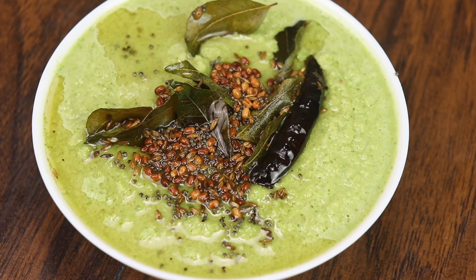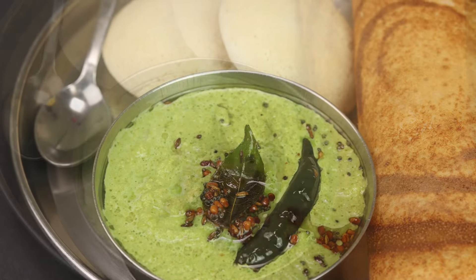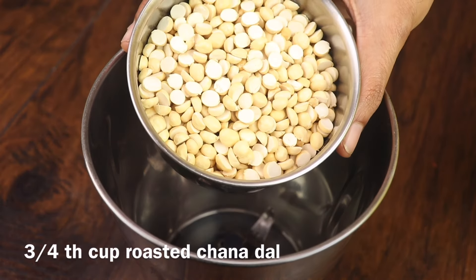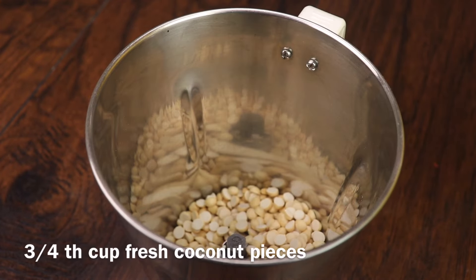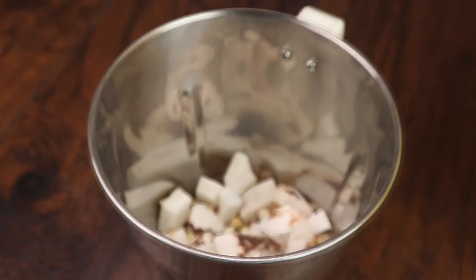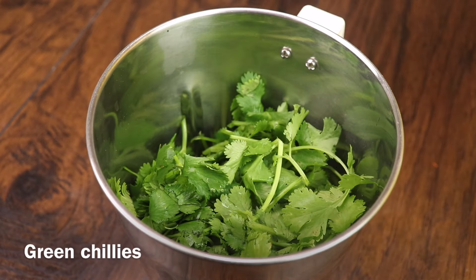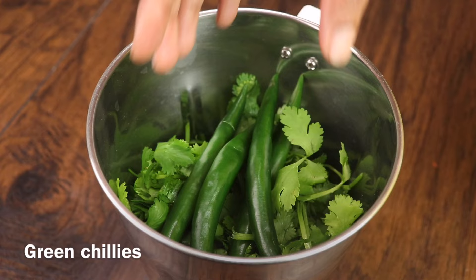We are going to do green chutney the roadside way. Pour a little water for washing the ingredients.